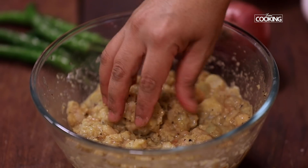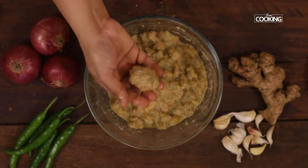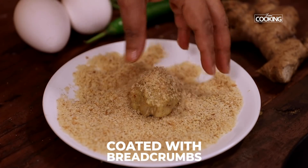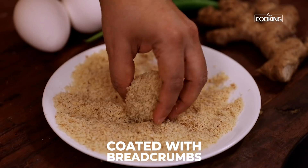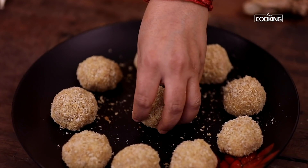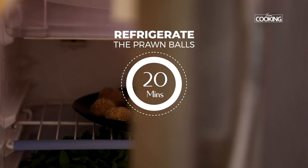Take a little bit of the prawn mixture, roll it into round balls, coat it with breadcrumbs and keep it aside. Refrigerate the prawn balls for about 20 minutes.